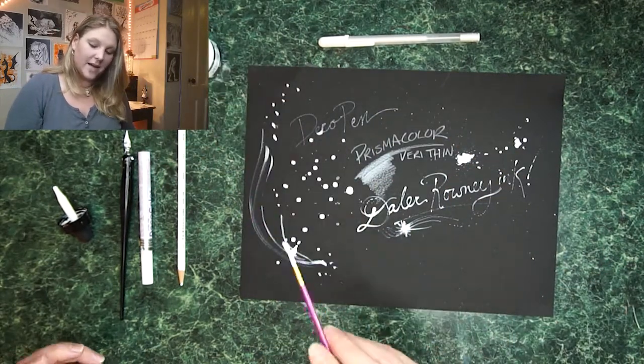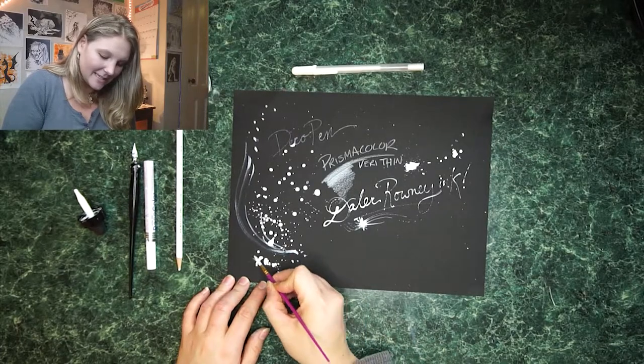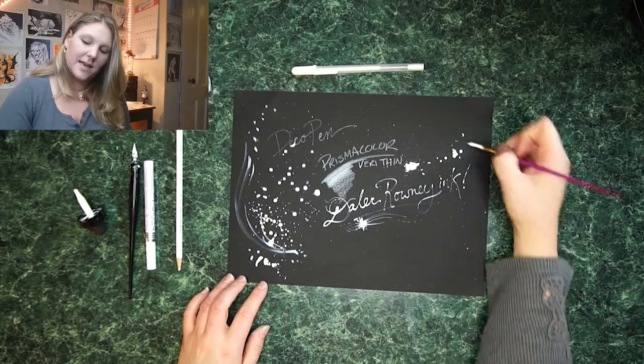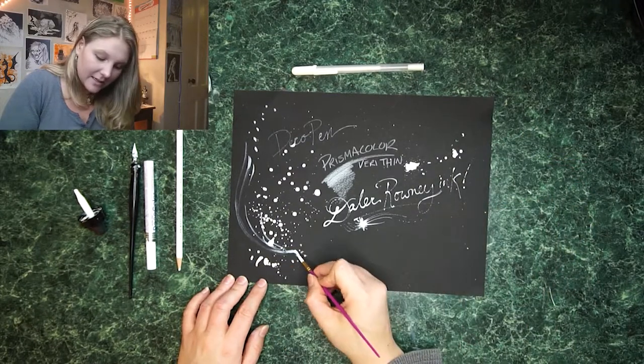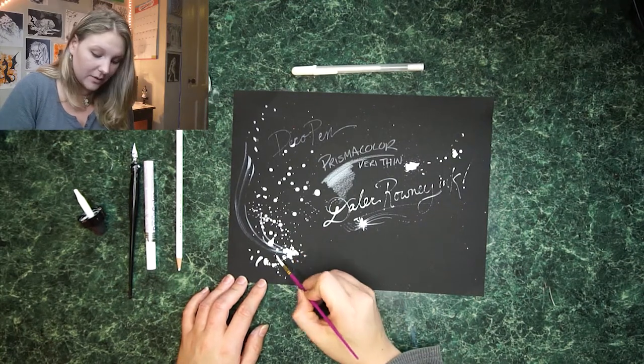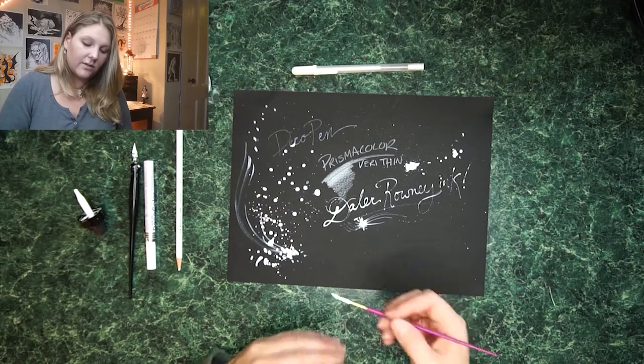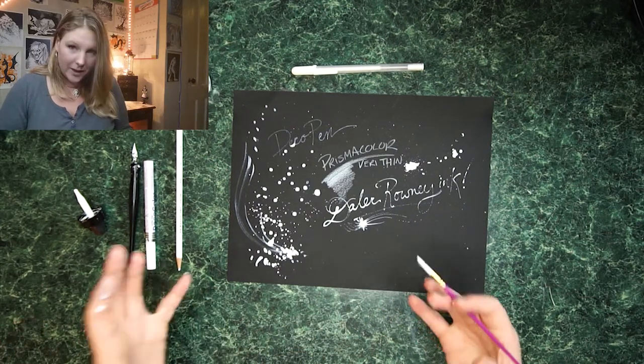Though again, if you're doing splattery stuff, paintbrushes work great. I would say that this ink is the most versatile, because you can get it really thin and use it as construction lines, or you can get it really thick and get something really interesting looking, but you do have to layer it up in order for it to dry opaque.